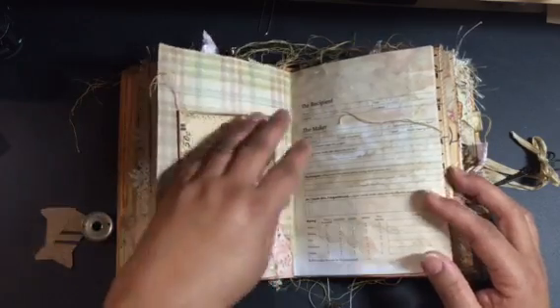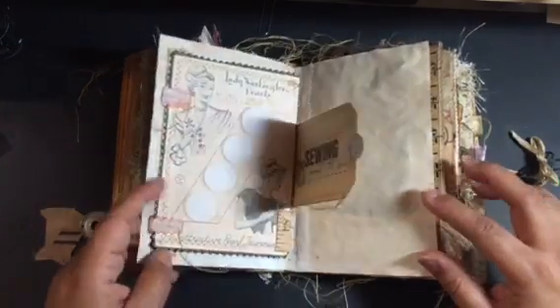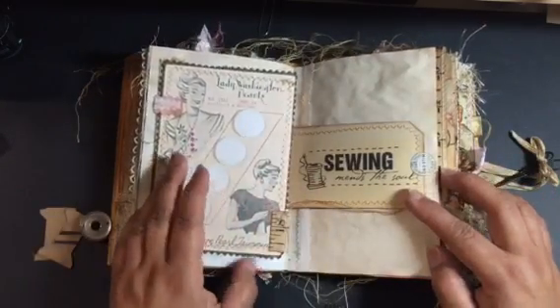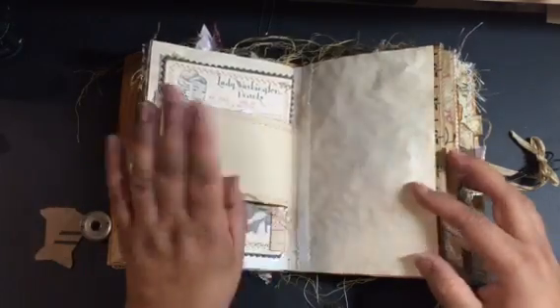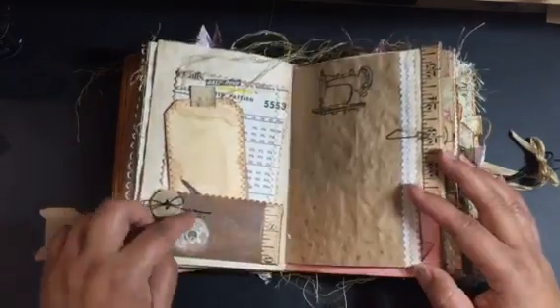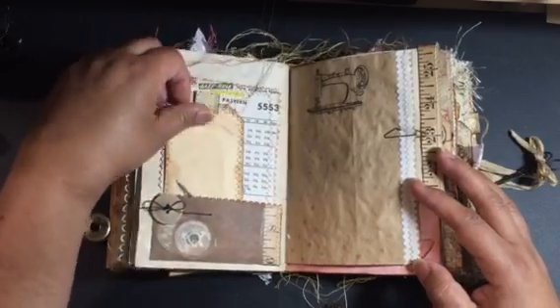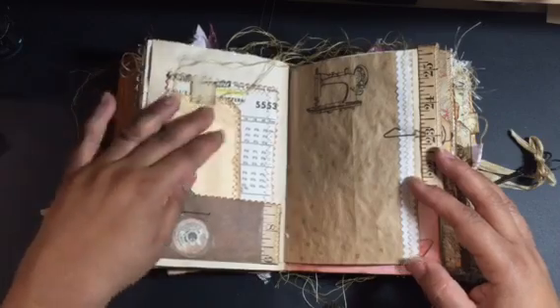More of this paper, and this one opens up and flips out so you can write on it. There's a lot of sewing throughout, a pocket, a tag, and some of this vintage pattern paper.